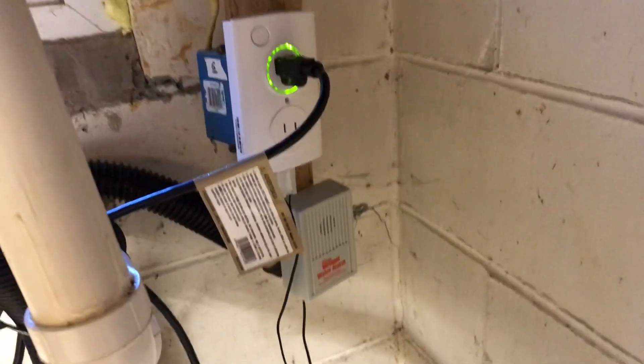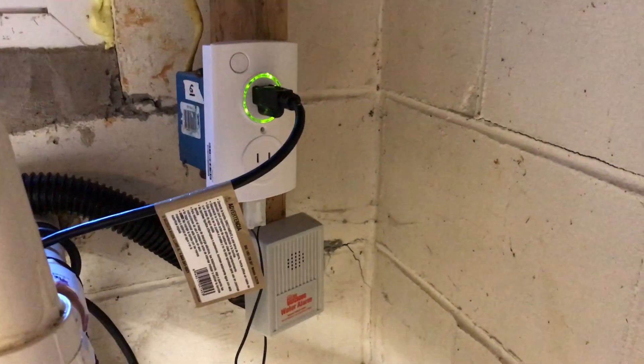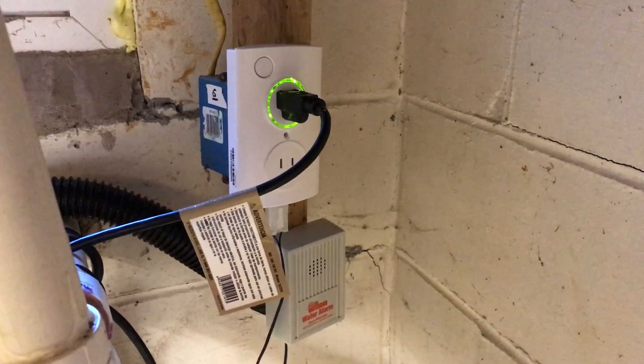It's kind of a cool device. It is a little bit pricey — it was about $150 — but it beats a flooded basement.